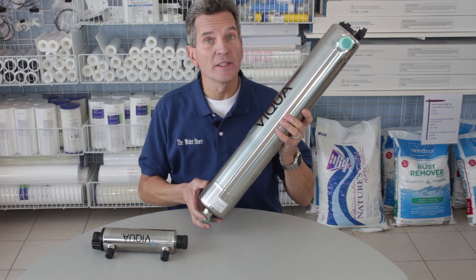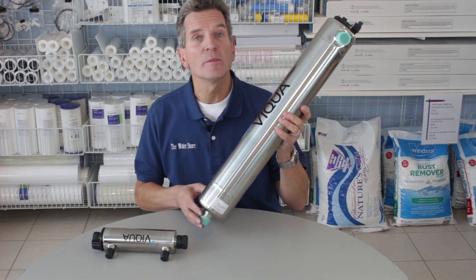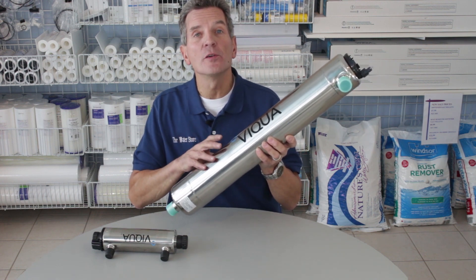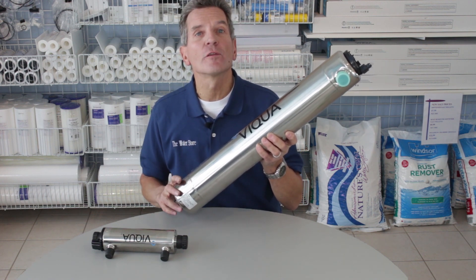This one here is a 13 gallon per minute system, so this is a whole house system — actually for a larger home. Even homes that have one inch plumbing might use this, but it really depends on the flow rate.